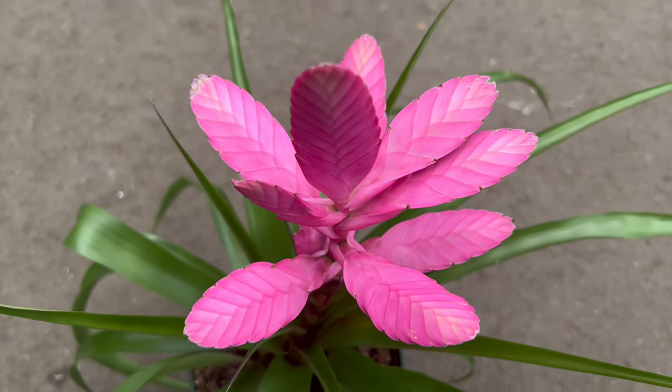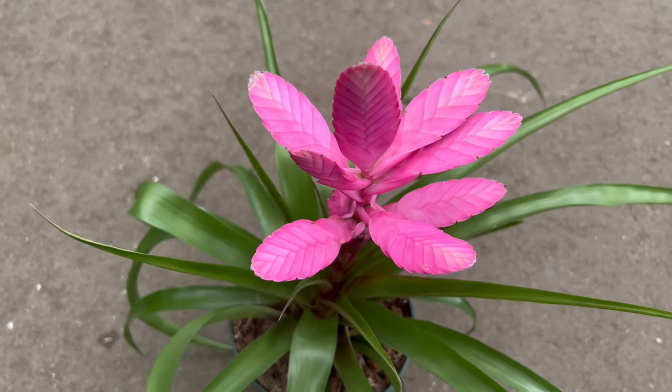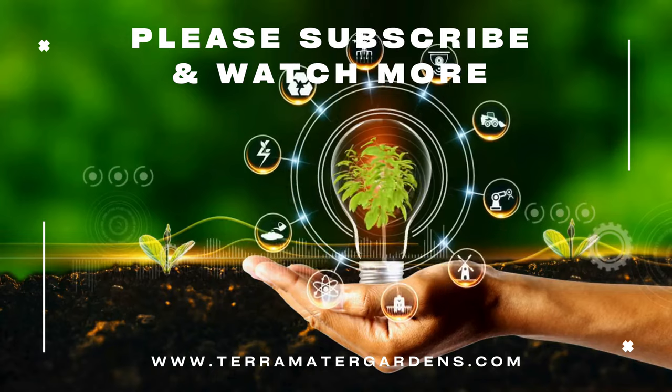Additionally, Tillandsia antonio propagates by producing offshoots, or pups, at the base of the parent plant, which can be separated and grown independently once they reach about a third of the parent plant's size.